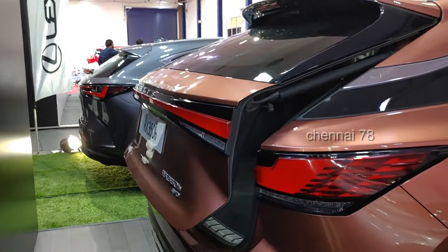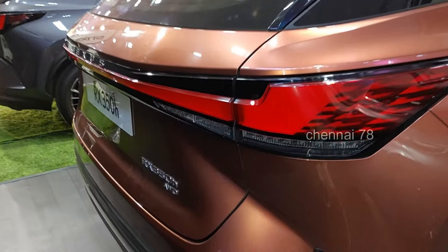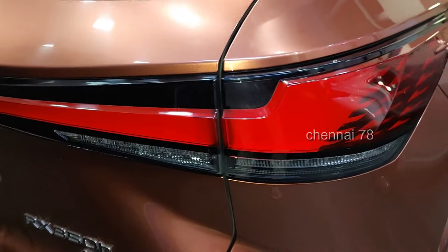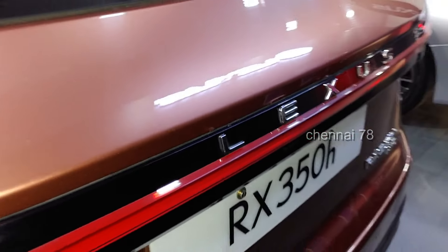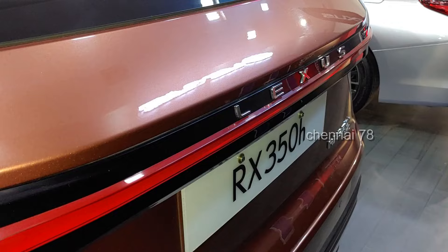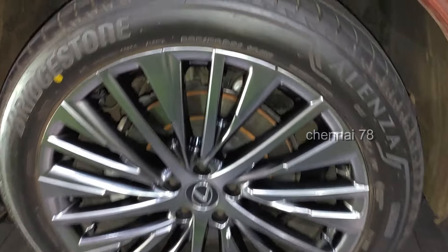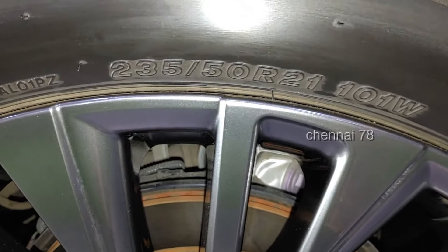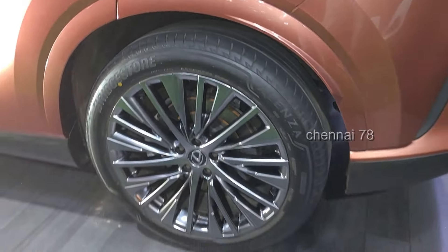Overall, this car is great. It has a strong hybrid engine — a petrol 2.5-liter inline 4-cylinder engine. This is an all-wheel drive model; the rear motor powers the rear wheels while the front uses the engine. It rides on 21-inch wheels with a tire spec of 235/50R21.